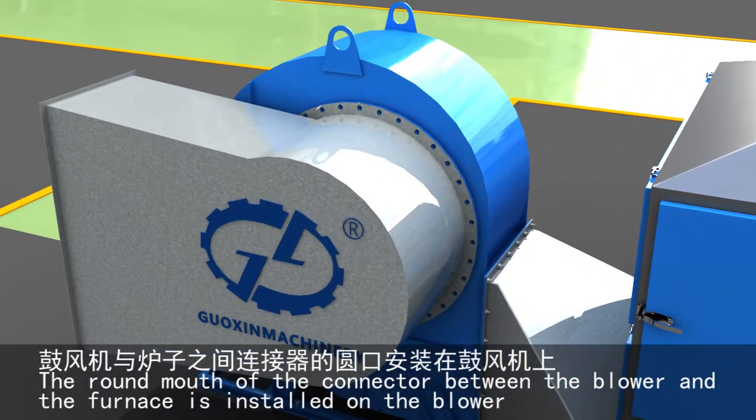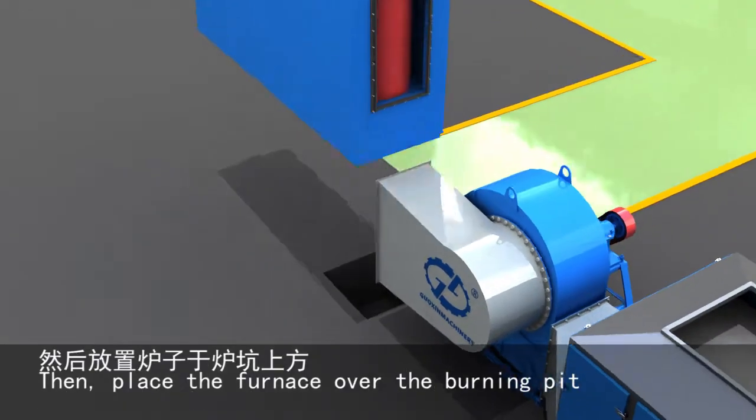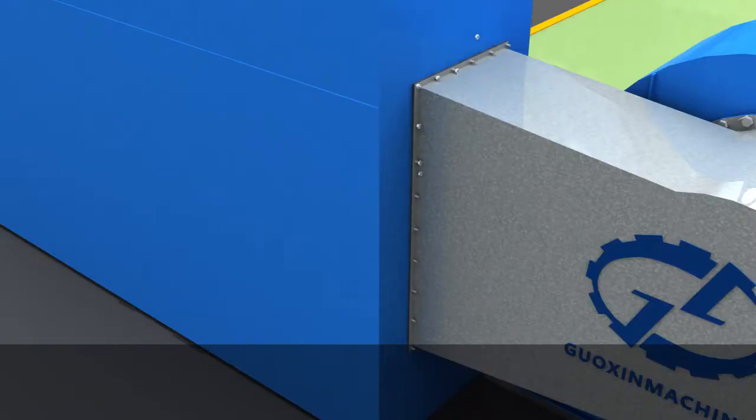The round mouth of the connector between the blower and the furnace is installed on the blower. According to the size and shape, find the position to make the burning pit. Then place the furnace over the burning pit.